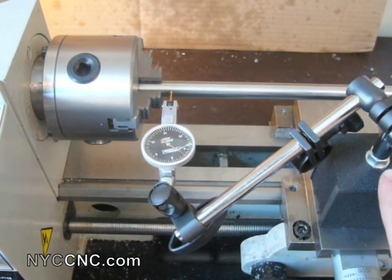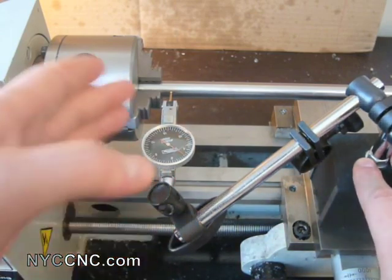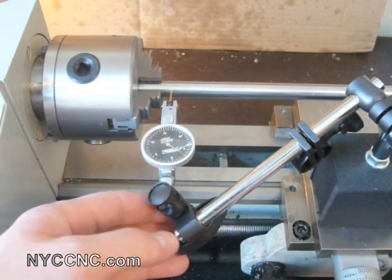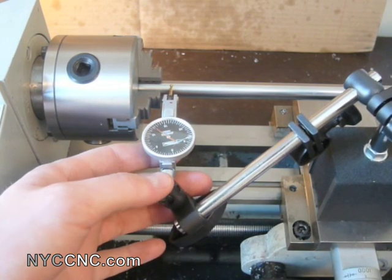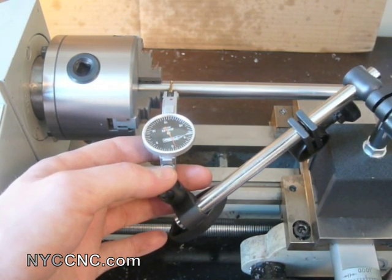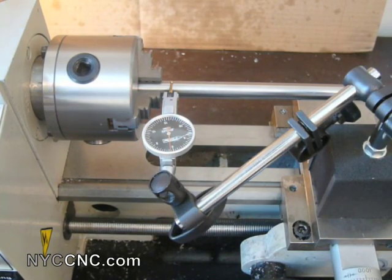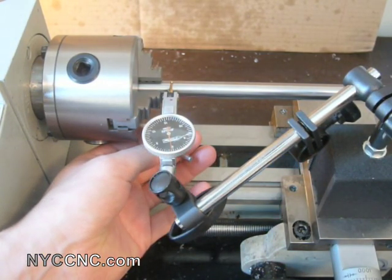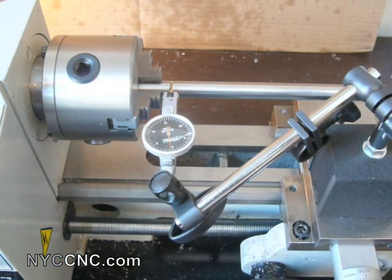The first step is to set up your magnetic base indicator tool and get the dial test indicator aligned roughly perpendicular at about the right height, then feed the cross slide in and find the maximum point along the rod. I've already been working on this so it'll be close to zero. That looks like about the maximum height. Make sure you've still got enough play in the indicator — I've got about half the dial face of movement remaining. You don't want to be at the end of the range of your indicator.